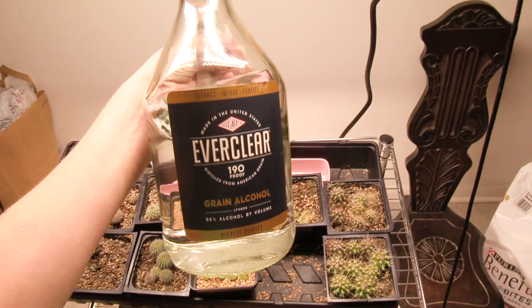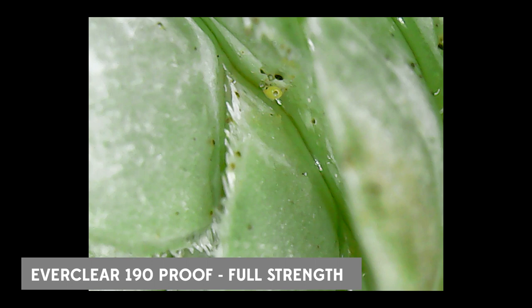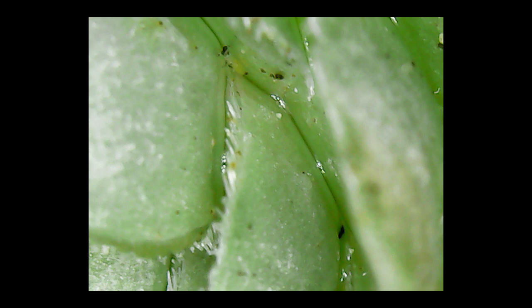I have a bottle of Everclear. We were going to use it as disinfectant in the absence of rubbing alcohol, but I decided let's just go ahead and see what happens. I've been treating some of my other plants that I've seen mealybugs on with it, and it seems to do the job really well. On the thrips we're looking at now, it stops moving in just a few seconds — so that makes me feel good. I think it's dead.